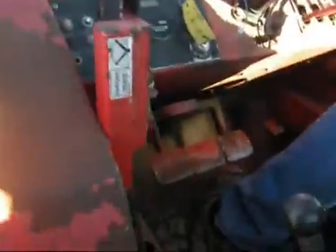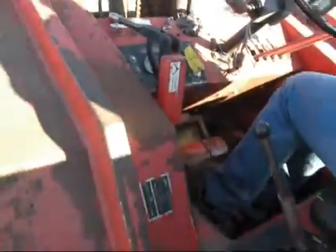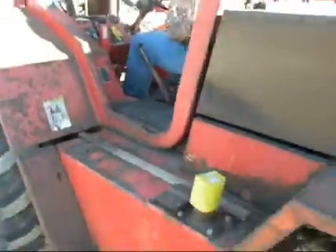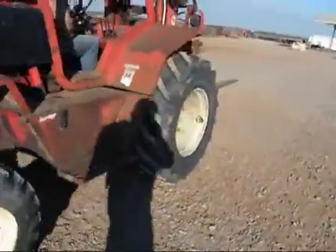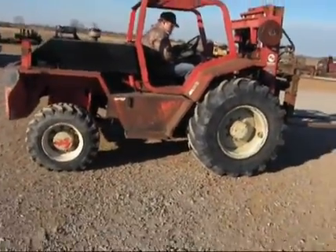See the controls. Going running backwards or forwards, steer it a little bit — let you see it moving and working. Kind of an average looking old machine, but it does run and operate.